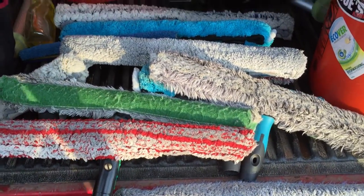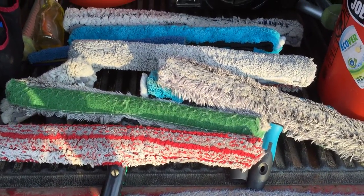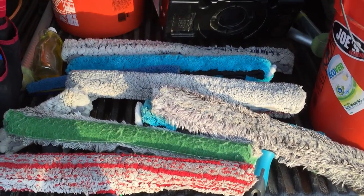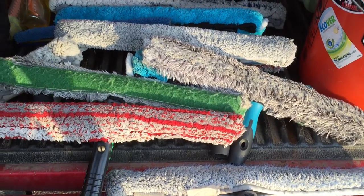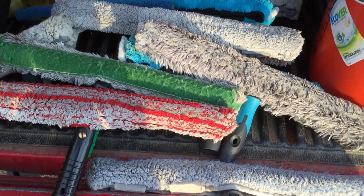Hi guys, I was cleaning up my truck today and realized I have a crap load of applicators and mops, so I decided to do a little video on all the ones I have to give you a feel of how good they are.